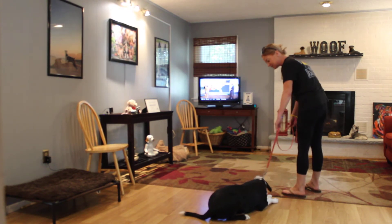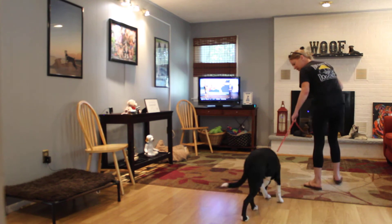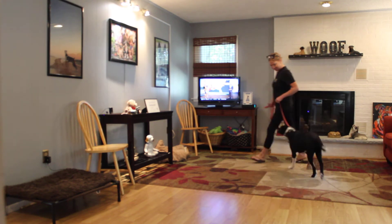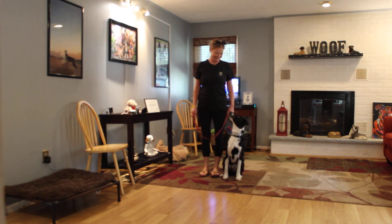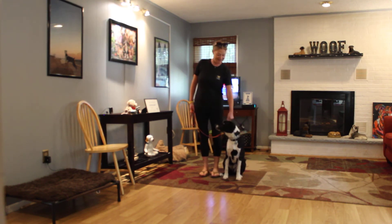It looks like he doesn't like the change in the floors. He would prefer to stay on the carpet or on one surface but not both. After some encouragement, good job!